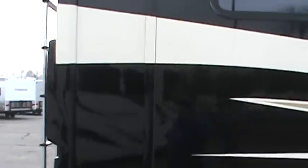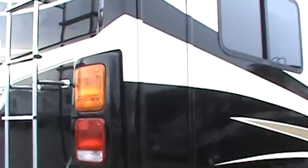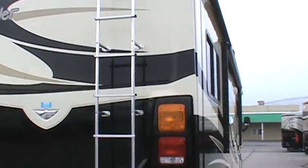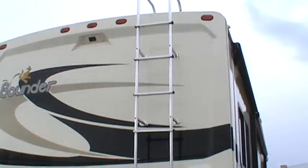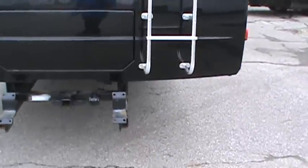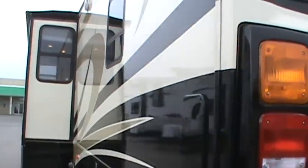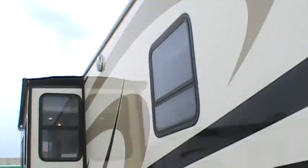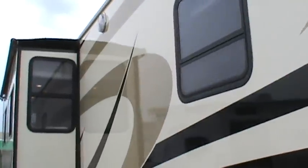Big bedroom window in the back in the slide out. I'm going to walk around the coach first to see the different things it has to offer. On the back we have a big ladder, and up on top we have our rear view monitor. The hitch is already installed. There's a good three-foot slide with an awning over the top to keep all the debris off your coach so it doesn't come inside.